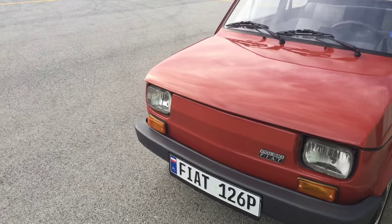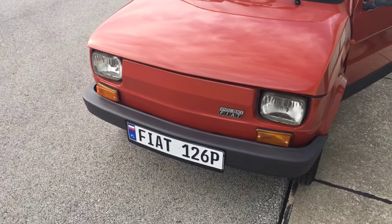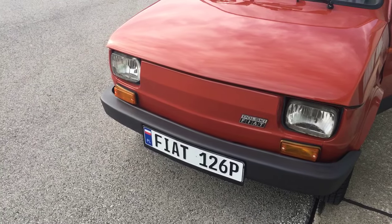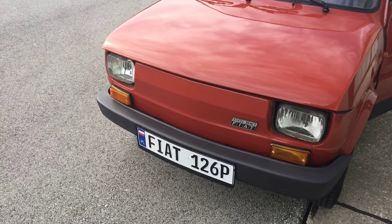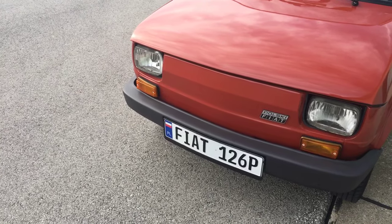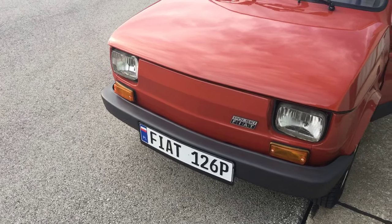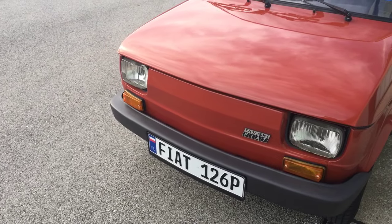We started with a Polish license plate to help people understand what this car is. Obviously it says 'Polish Fiat' on the front, but there's a space for a plate so we used it. You can order these online — we paid about $50 for this custom-made plate. In Indiana you don't have to have a front license plate, so you can put whatever you want. Initially I thought about a period-correct 1980s Polish plate, but I decided on this for now.